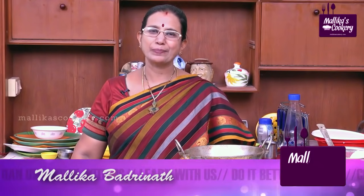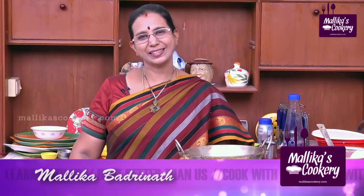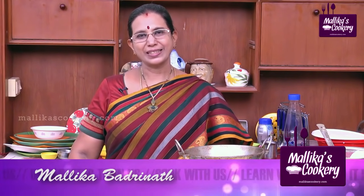Now I am going to teach you Ribbon Murukku, which is like the shape of a ribbon — that's why it's called Ribbon Murukku. Some places they call it Ribbon Pakoda also. Let me show the ingredients for that now.